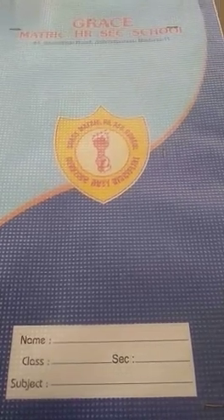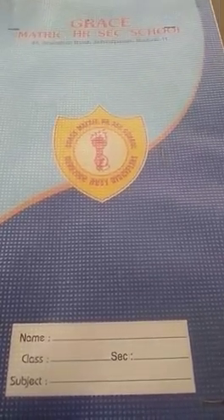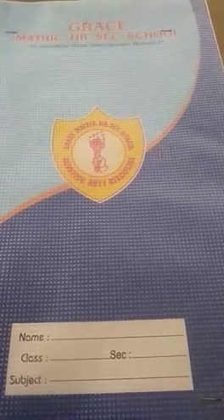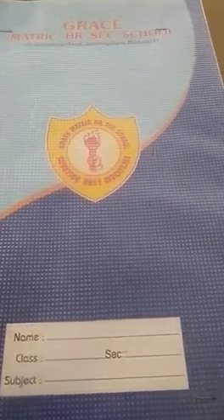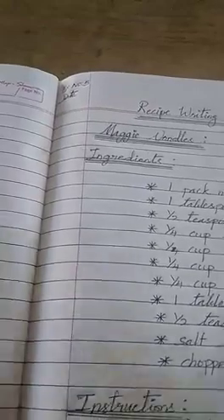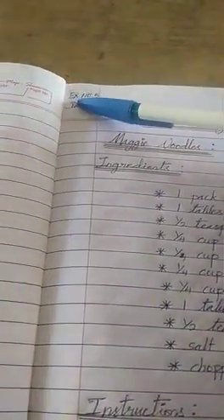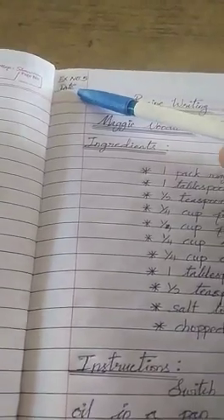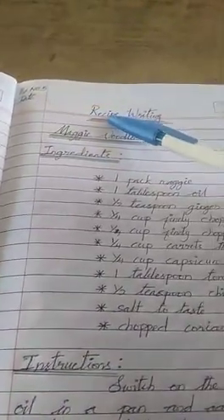Good morning, my students. Welcome to the online class. Today we are going to learn a new English composition. Exercise number 5. You have to write in your composition notebook today. The topic is recipe writing.